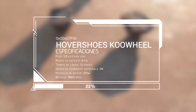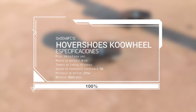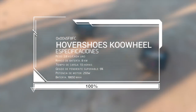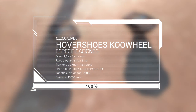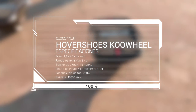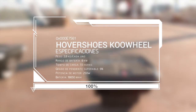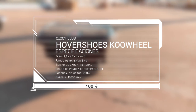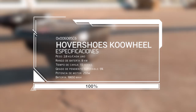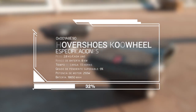En cuanto a las especificaciones, tenemos que el peso de cada uno es de 2,8 kilos. We have a range of use of 8 kilometers, the charge time of these batteries will be one hour and a half, the speed incline you can exceed is up to 9%, the power of the engine is 250 watts, and the battery is 18,650 mAh.